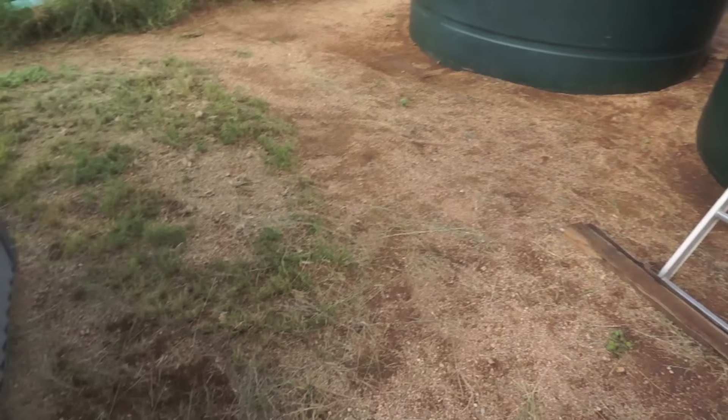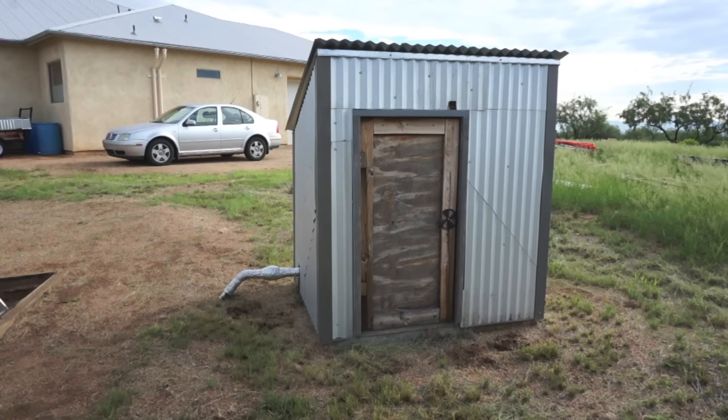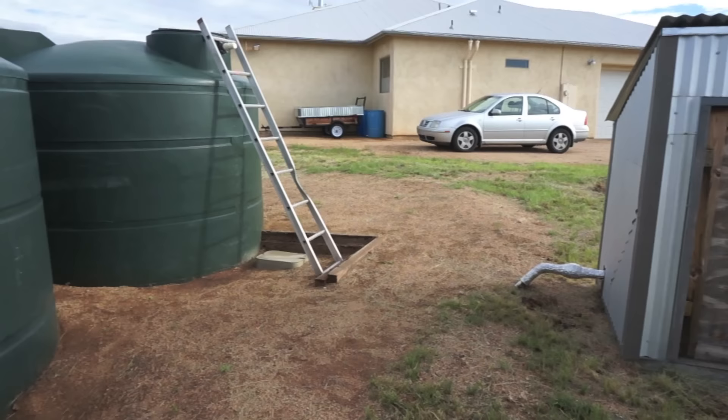This structure is my pump house — it's what actually holds my pressure tank and my pump that supplies all the pressure for my household needs. If it looks familiar, it was built almost entirely from scraps from my building process and is clad in the same corrugated metal that my roof was made out of.